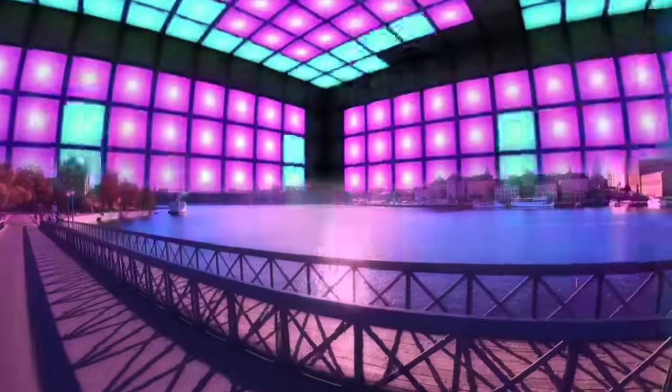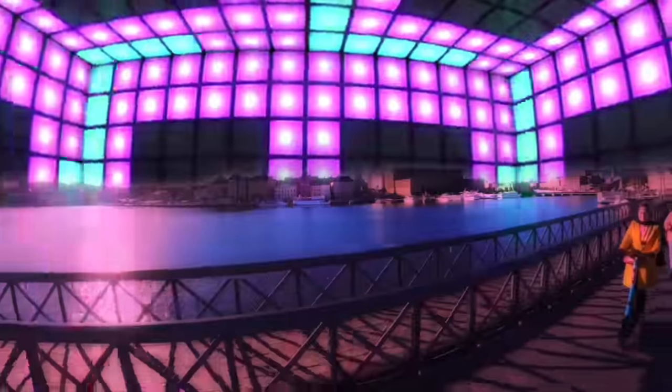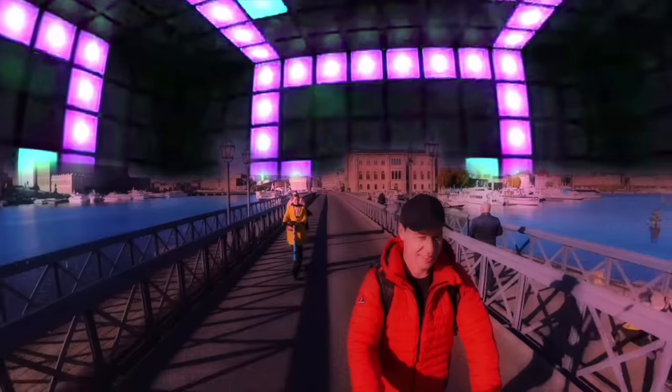This sky replacement effect, for example, would take a huge amount of time back in the day, but now with just one tap of a button — voila!